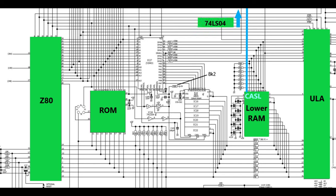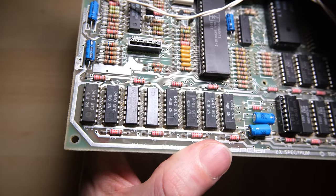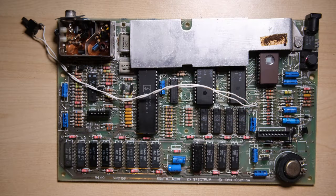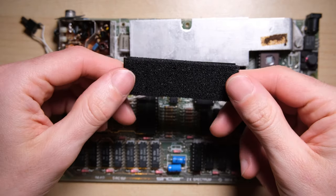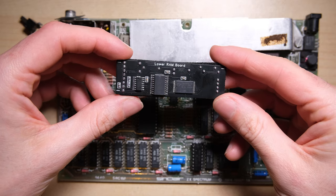That really only leaves us with the ZX8401 as the last major chip to test. I do have some spares and some sockets. I removed it, put in a spare, and it was still broken. Which only really leaves the lower RAM to check. But I really don't believe they could all have failed in such a way that a diagnostic ROM is still able to run. As much as it pains me, I'm going to have to replace it. I've had this lower RAM replacement board in a drawer for a long time, so finally this seems like a good opportunity to use it.